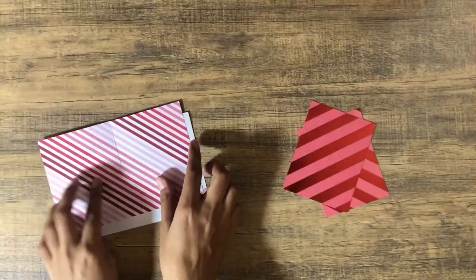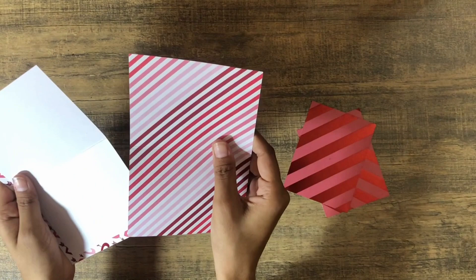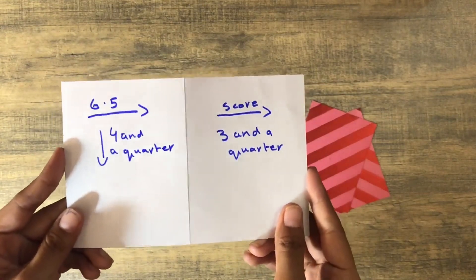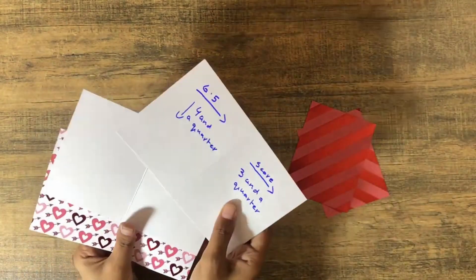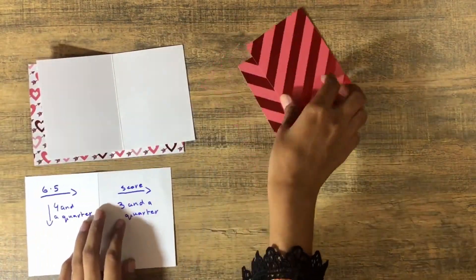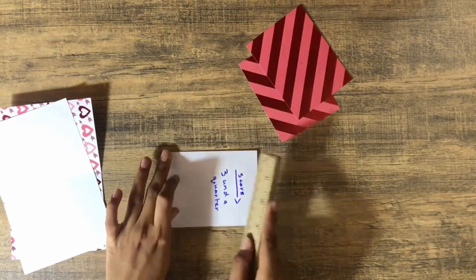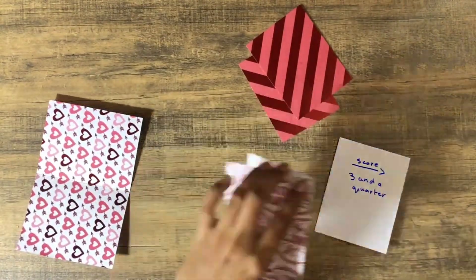So we're going to make some booklets that will go inside the bags. Here are the first pieces of scraps I'm going to use. For the measurements, you're going to need a piece that measures six and a half by four and a quarter. You're going to score three pieces at three and a quarter, so you need three pieces that measure six and a half by four and a quarter, scored at three and a quarter. Just bend them and burnish them really nicely, and do the same with all three.